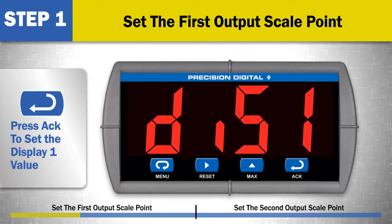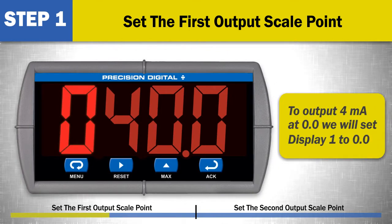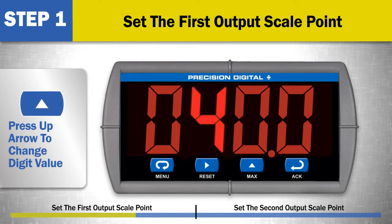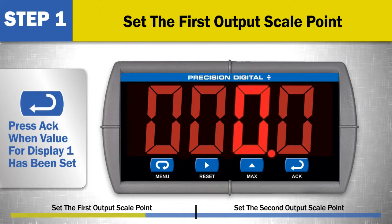Press ACK again to set the display 1 value. This is the first analog output scale display point. Enter the display value for the first analog output value that will be programmed by the next menu item. For example, to output 4 milliamps when the display reads 0.0, we will set display 1 to 0.0. Use the right arrow to select a digit and the up arrow to change the digit value. When the desired value for display 1 has been set, press the ACK button.